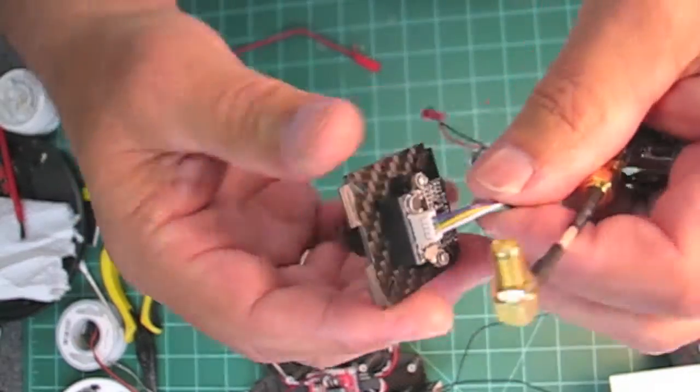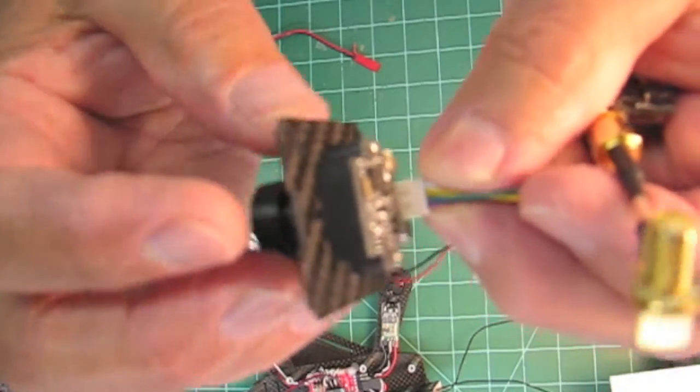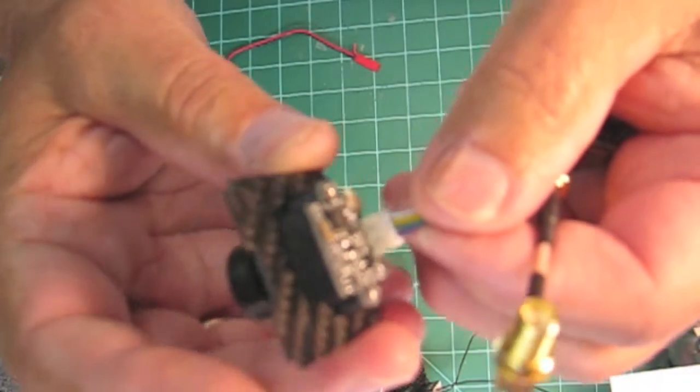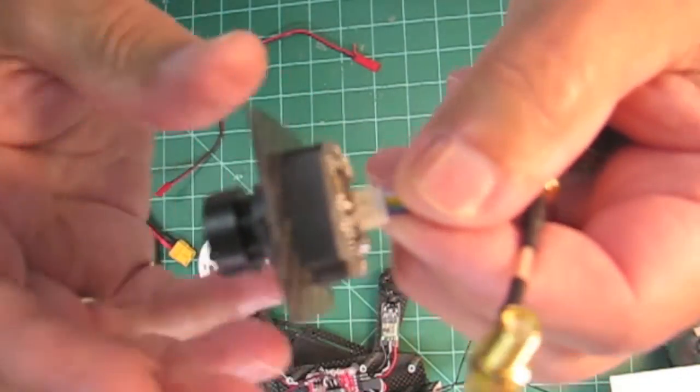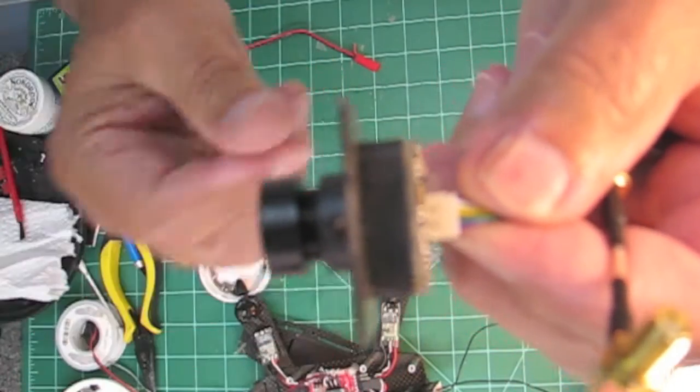When the camera mounts, make sure the cable connector is at the bottom, or the camera image will be upside down. I'm not sure if there's an OSD option in the camera to flip it around yet, so in the meantime make sure that connector goes on the bottom so your picture is the right way.